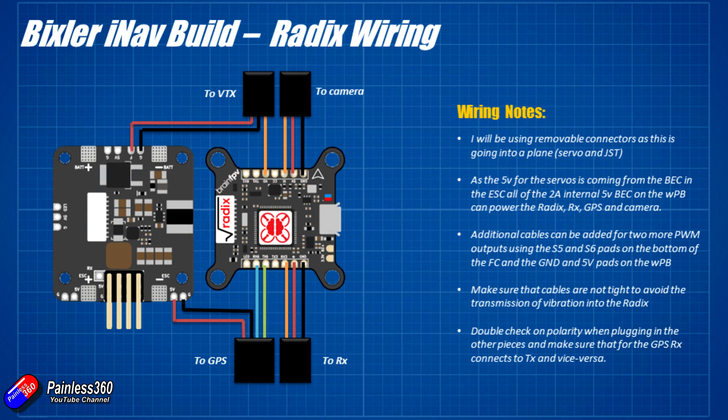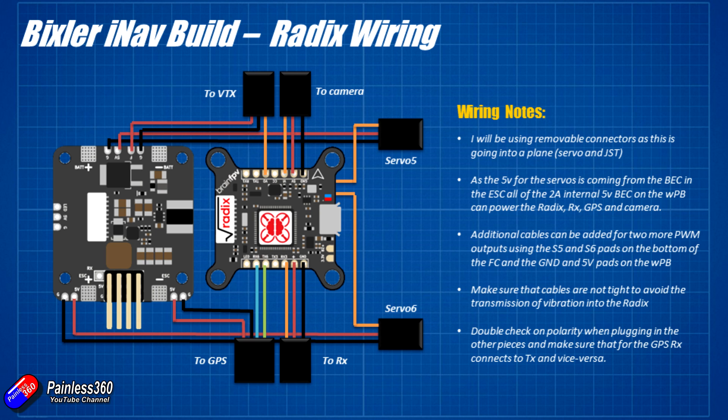Let me show how I'm actually going to wire this together with the wiring loom. On the left hand side is the wing power board, on the right is the Radix, both aligned with the nose of the model at the top. Camera goes on the right, video transmitter on the left, powered from the filtered battery power from the power distribution board. The GPS is powered from 5V and ground from the wing power distribution board, connected to UART6, and there's another cable going to the receiver — I'm going to use something like an X4R.